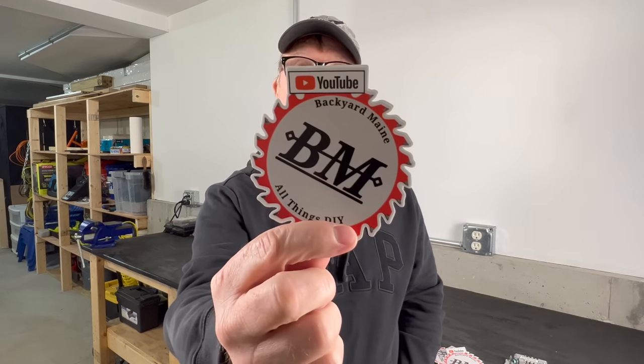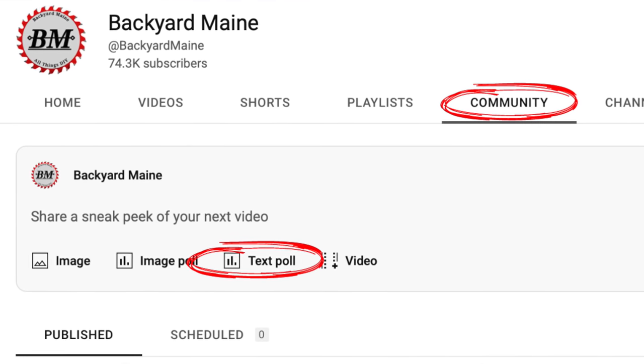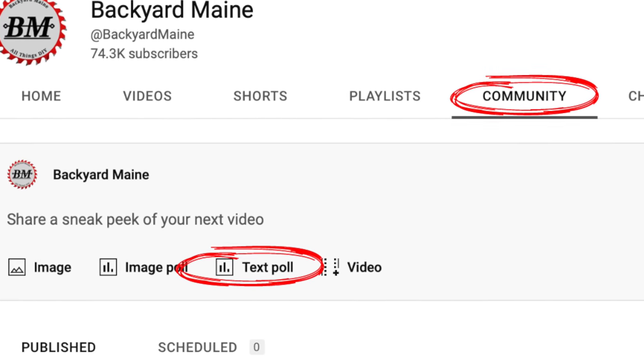To show my appreciation for you taking part, I'm going to give away Backyard Main stickers to three commenters picked at random. I also posted a poll on my community tab a few weeks ago and that poll had several hundred responses. I'll put up the results of that poll at the end of this video.